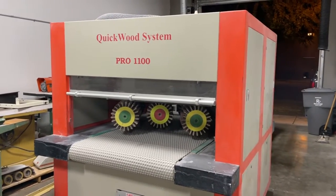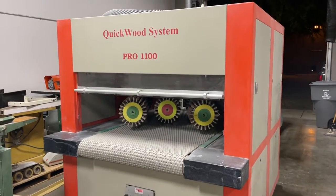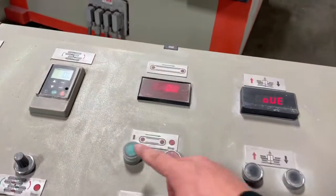Okay, we're taking a quick look at the newest arrival in the shop, the Quickwood System Pro 1100. This de-nibbing sander is 480 volt, three phase. We're going to run through just a couple of the key features and show you the functionality here.